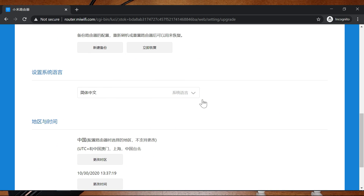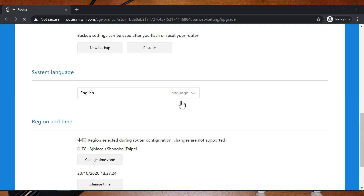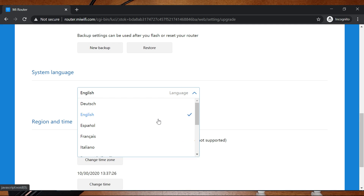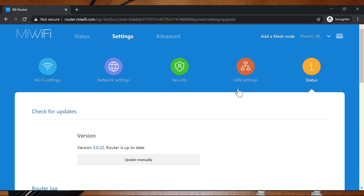Here you can select the language — this is the language menu. You can select English here, and there are many other languages as well. It supports a lot of languages. I'll select English, but you can select any other language.